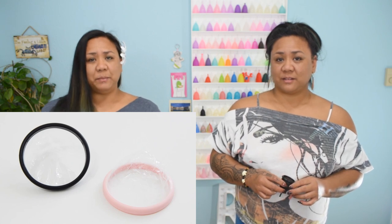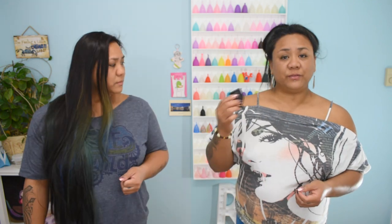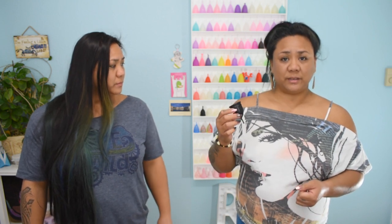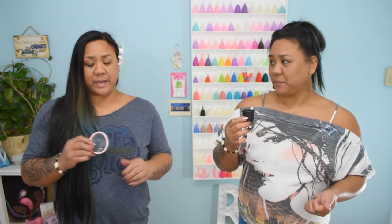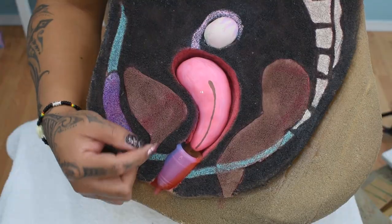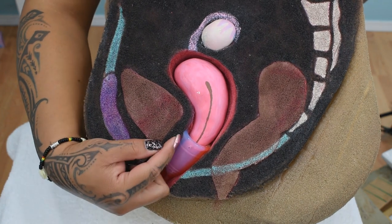Up until now, a menstrual disc has only come in one size, and it may not be suitable for all since the diameter of the rim is quite large. You can fold a menstrual cup several different ways. Certain folds create a smaller insertion point, some people find that certain folds help them have a better grasp on the cup while inserting it, and others find that a specific fold helps a particular cup open up easier. A menstrual disc is only folded one way — pinching the center of the rim together, kind of like a taco.